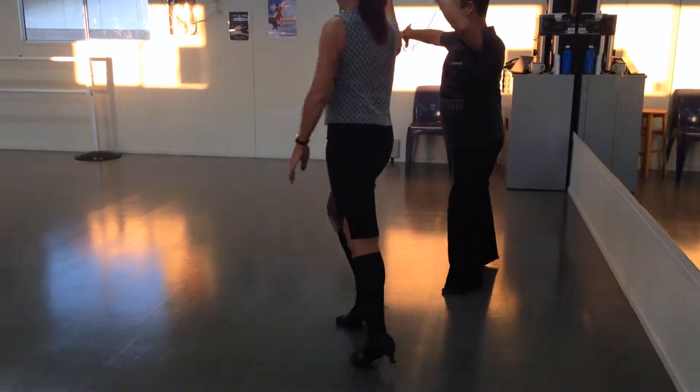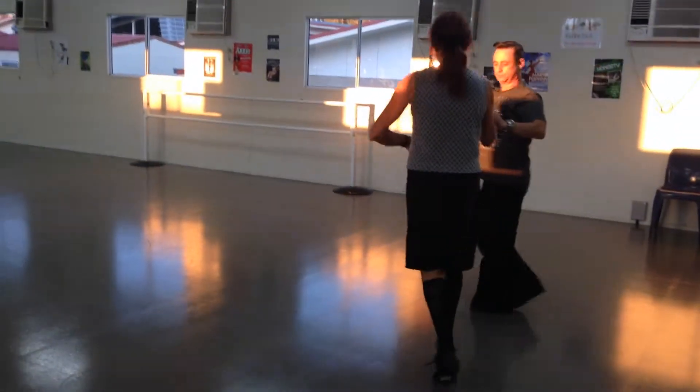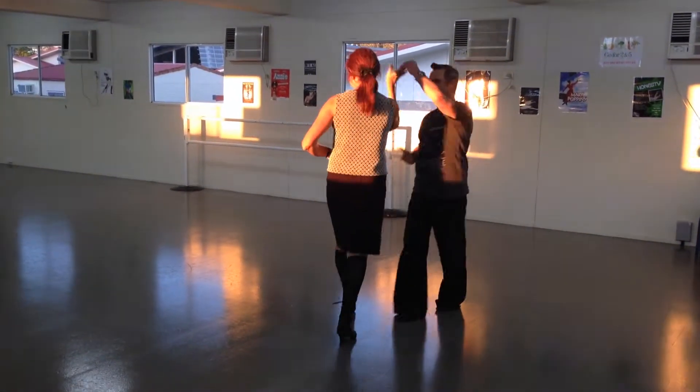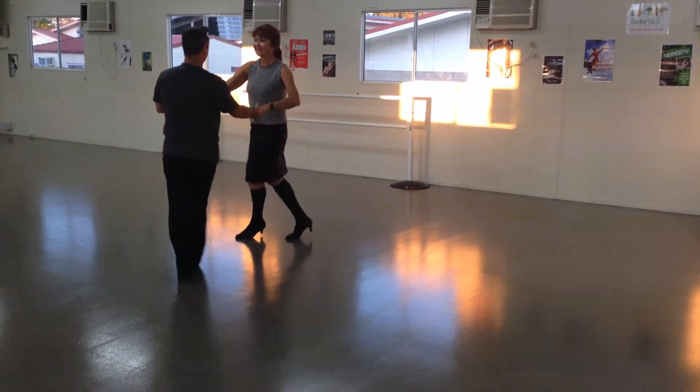Botafogo, botafogo bolt turbol, turbol, botafogo, botafogo bolt turbol, turbol.